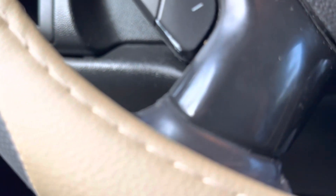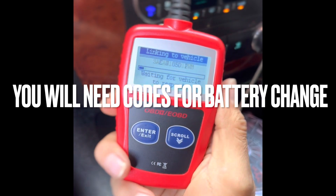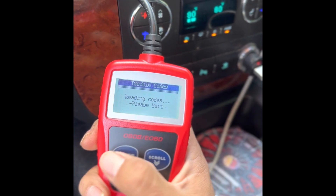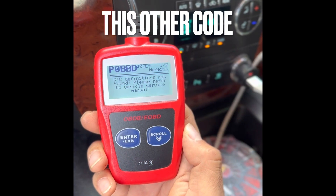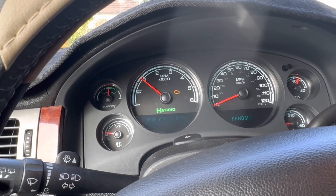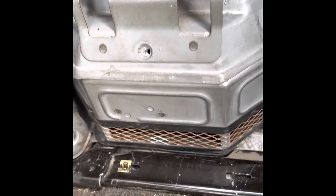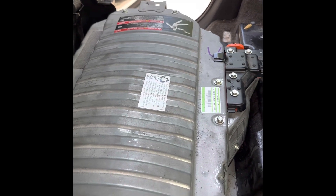We have this little machine that I bought from AutoZone — you can hook it up to the computer code port right over here. It brought this code when the check engine light came on, and it turns out this code means that the hybrid battery is bad. A few things you can check is the air filter, which is pretty clean. Another problem with this car is the fan started turning on about every three minutes.